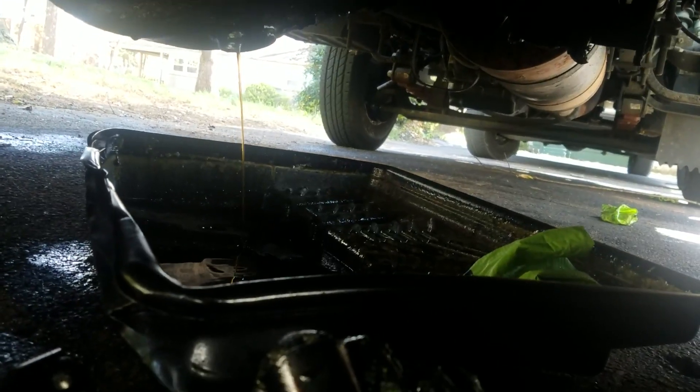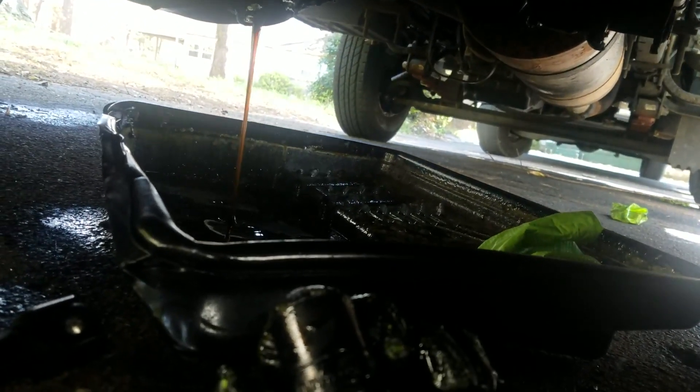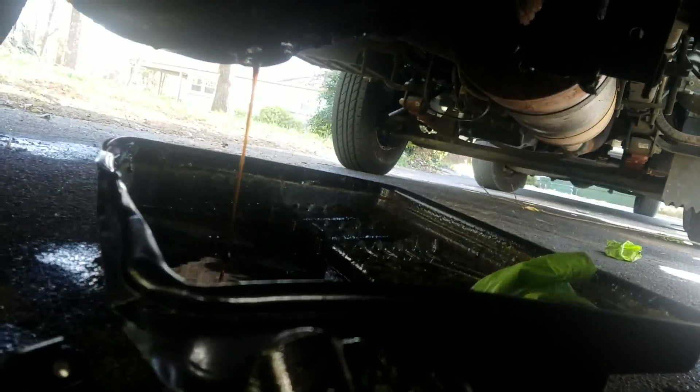We had a rear axle seal leaking on our 2000 Isuzu NPR. Here we are just finishing up — I've already replaced the rear axle seal.